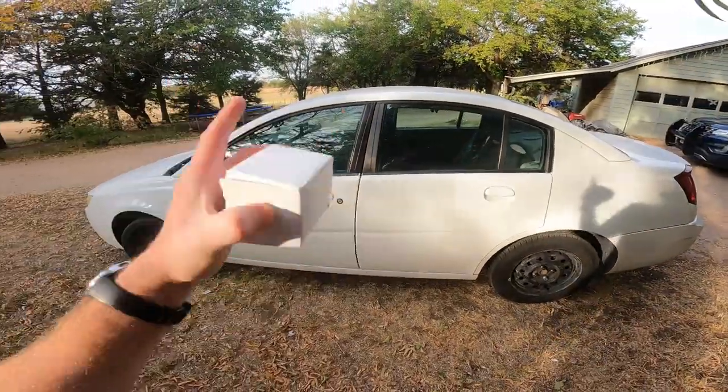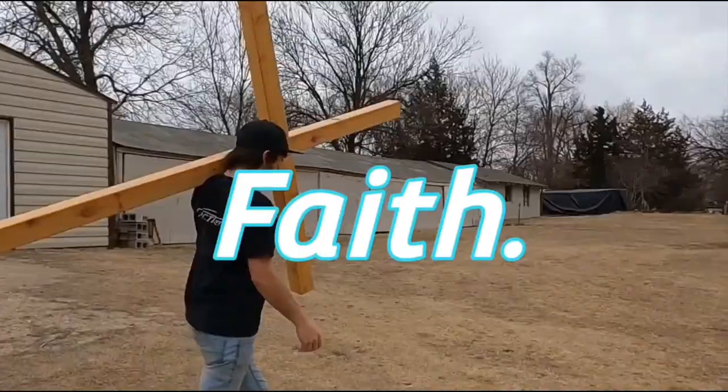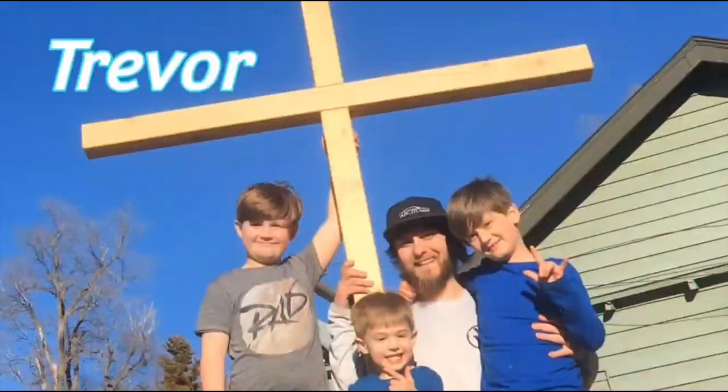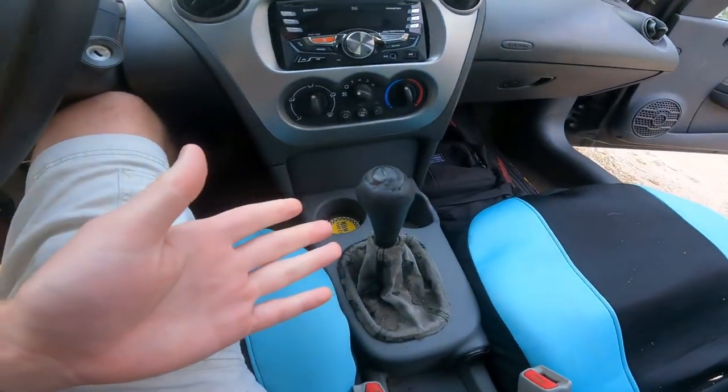Good morning guys, my name is Trevor, welcome back to the Arctic Vet YouTube channel. Today we have something in this box for the old Saturn here, so we're gonna fix her up and show you guys how to do it. It's a lost art in a sense. First thing you gotta do is get in the car, and I must warn you that it requires something most cars today don't have — a manual shift knob. Rest in pieces, manuals.